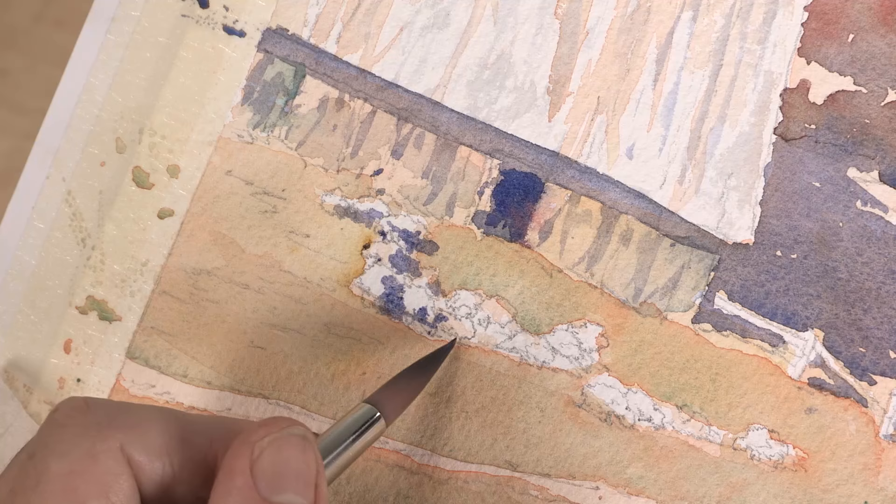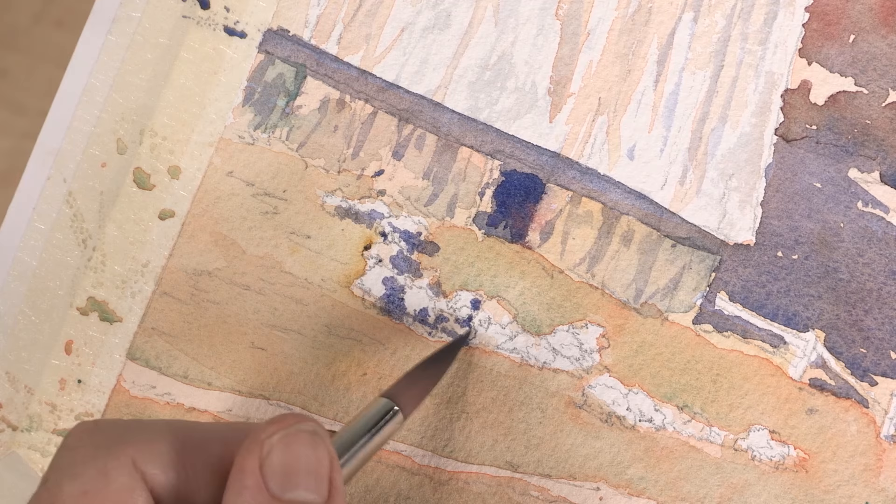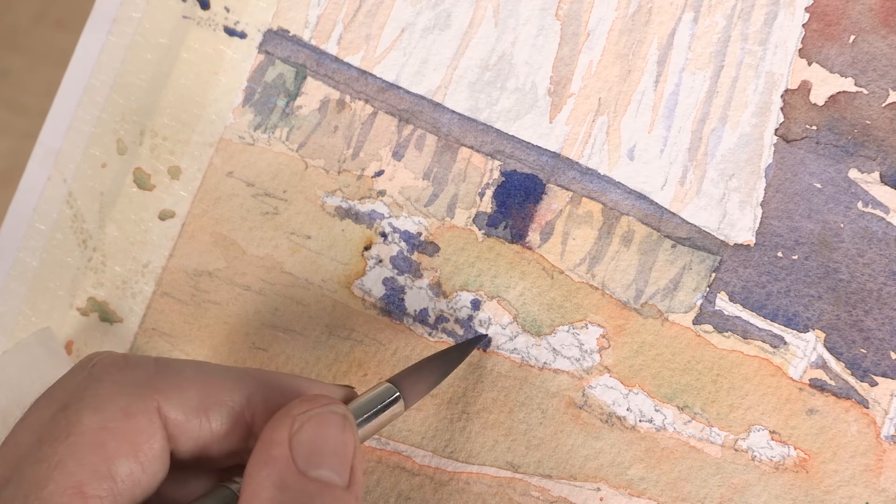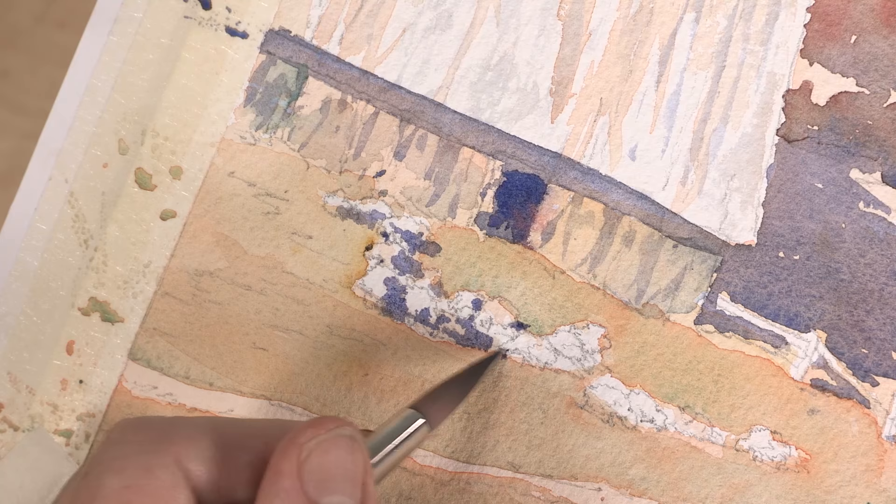When I drew these sheep I was paying attention, and I can see my line work in here. What I want to do with a shadow pattern like this is link it together, so it's not just one shadow, one shadow, one shadow. I want these shadows, to the extent possible without forcing the issue, to constantly be touching something else.